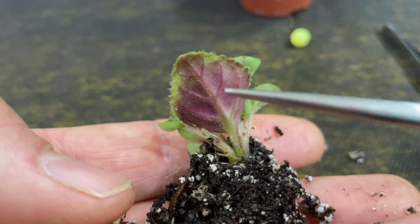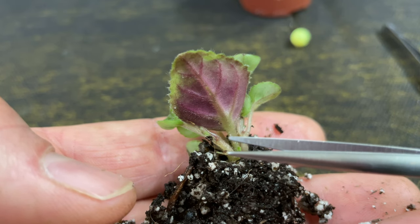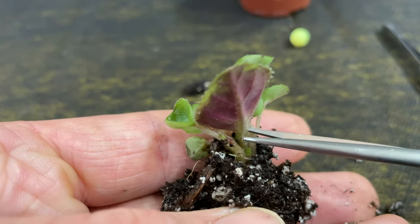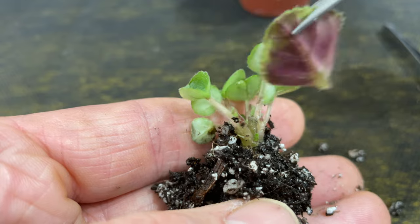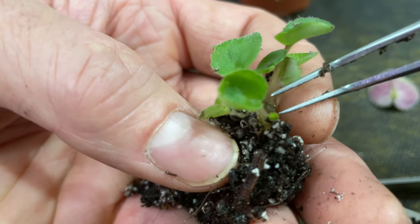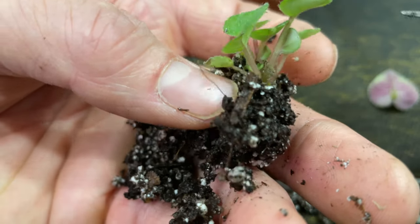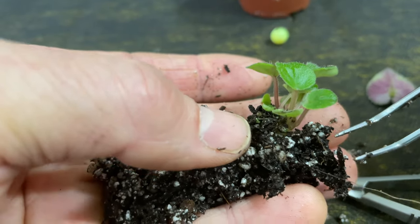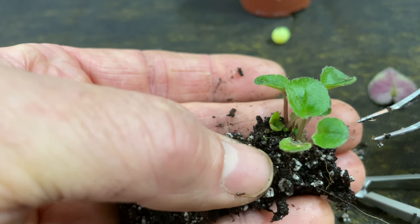Our next step in propagating for multiple crowns is to remove the donor leaf. I use a pair of sharp pointy scissors, go in there, and take the leaf out. The first cut I'm not being very careful — I'm just removing the leaf. Now that I've removed the leaf, I'm going to take out one small crown and toss it, leaving the best ones. I have three crowns, so I'm going to go ahead and pot this little plant up and start out my trailing African violet with three crowns.